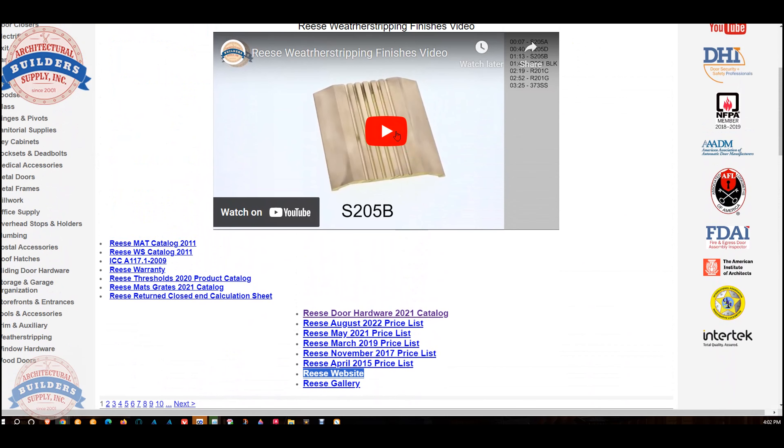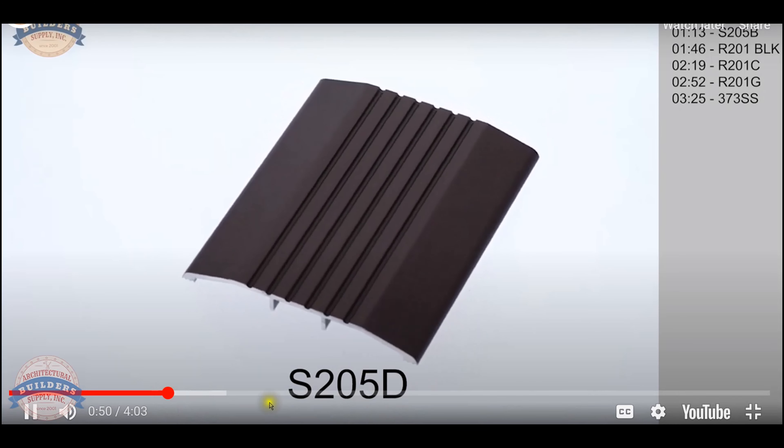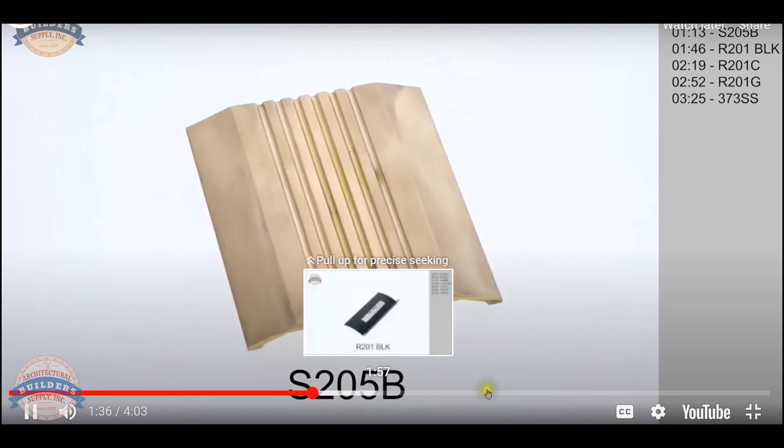To me, door shoes are U-shaped or L-shaped. When you install this door bottom vertically, it now becomes an astragal, which is kind of neat. So let's take some basic dimensional properties and we'll talk specifically about where you would use this.